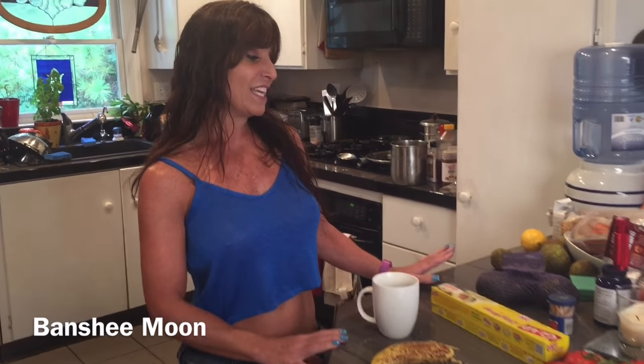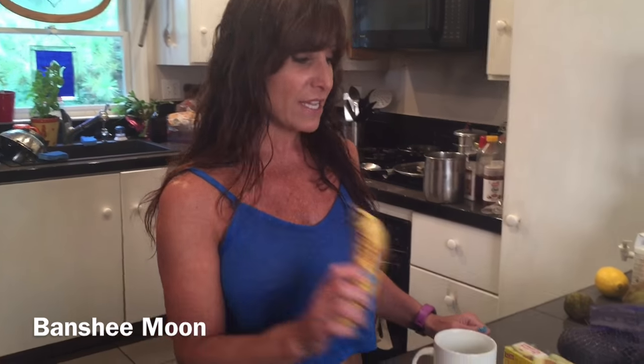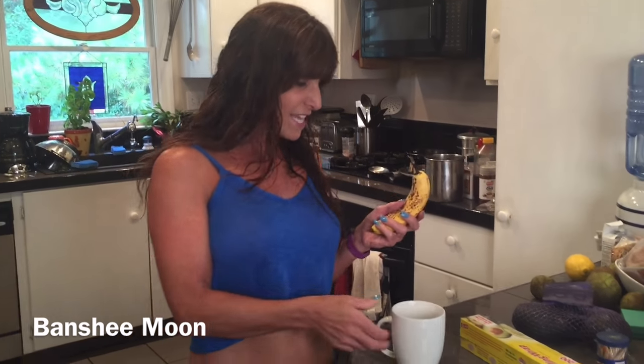Hey everyone! Farm Girl here. I have a really cool how-to for you today. We have the most annoying fruit flies because we have a lot of trees that are growing fruit and we just have bananas around and they love them because of the sugar.